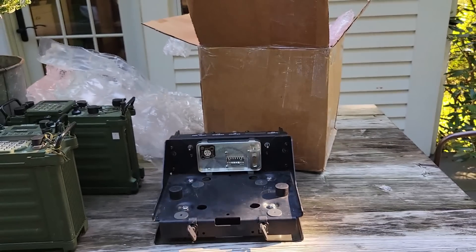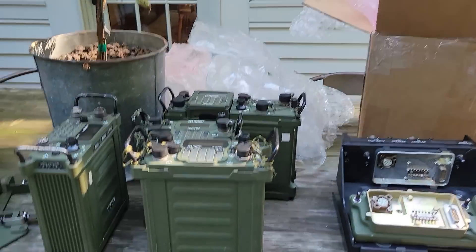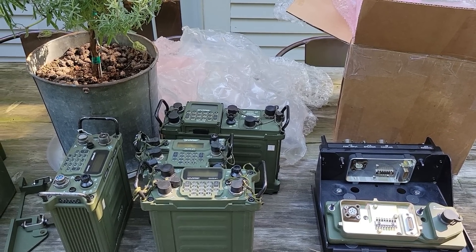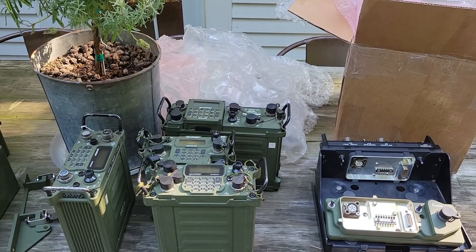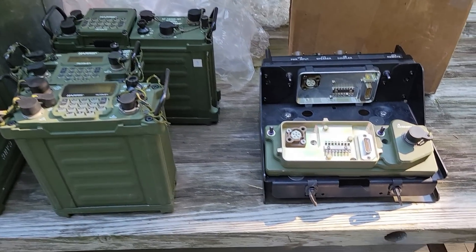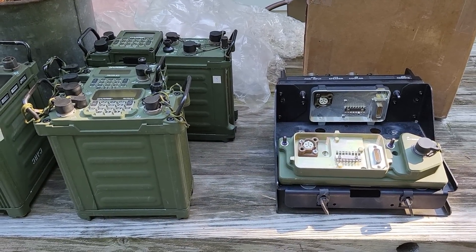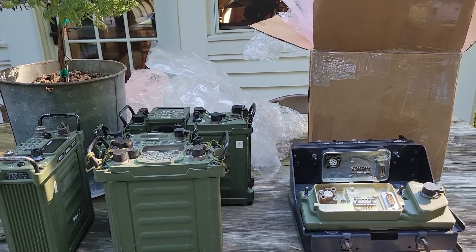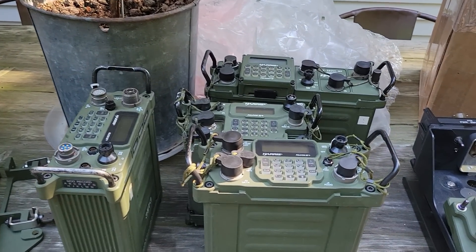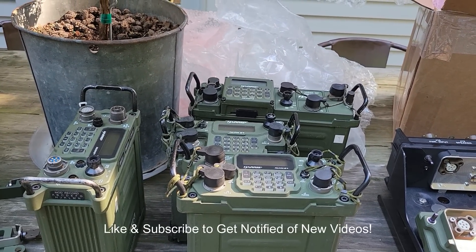There you go — a whole nice haul. I've got two RF-7800H radios, one RF-7800M which covers 30 to 512 megahertz, one RF-5800H which is the equivalent of a PRC-150, and some other goodies — lots of cabling and this very interesting 20-watt vehicular adapter. Well, that was it — just a quick unboxing. What I hope to do soon is start going through these radios and show you how cool they are in later videos. Enjoy!